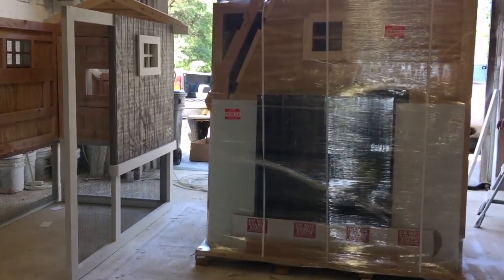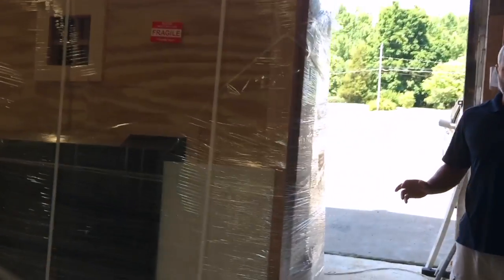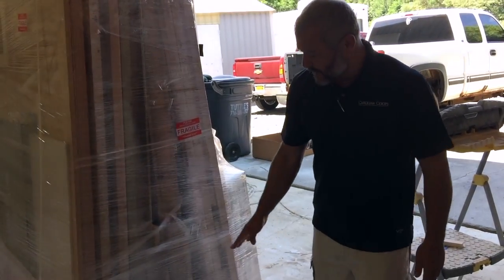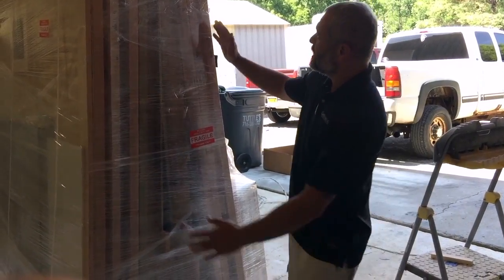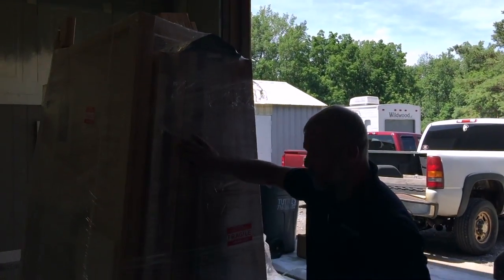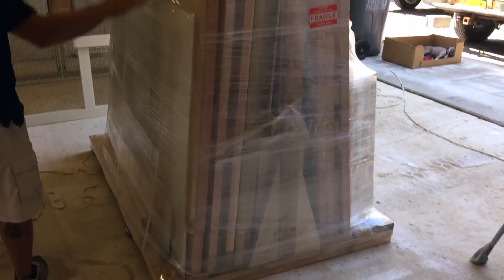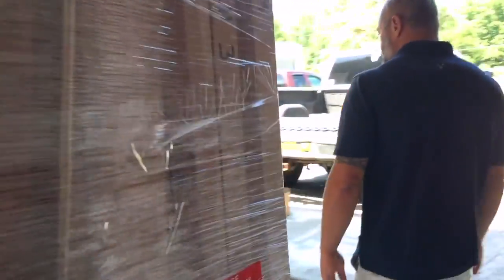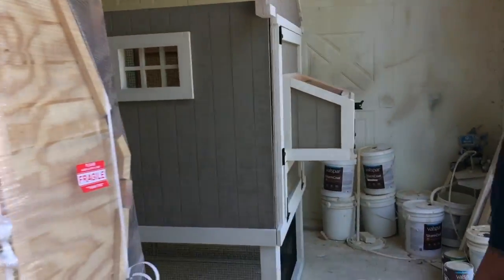The other big question is, well, how's it going to come to me? We actually custom make our own pallets and our own A-frames. There's a vertical column in there that all the walls rest against — gets wrapped, gets strapped perfectly — and it comes to you on a tractor trailer.